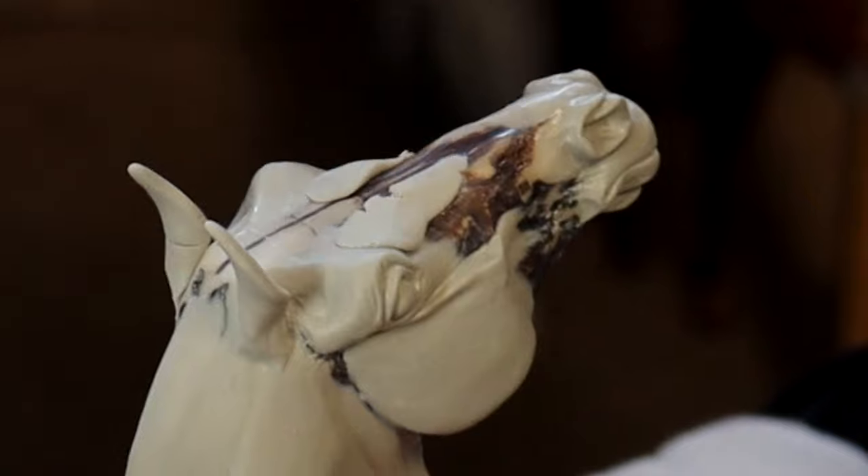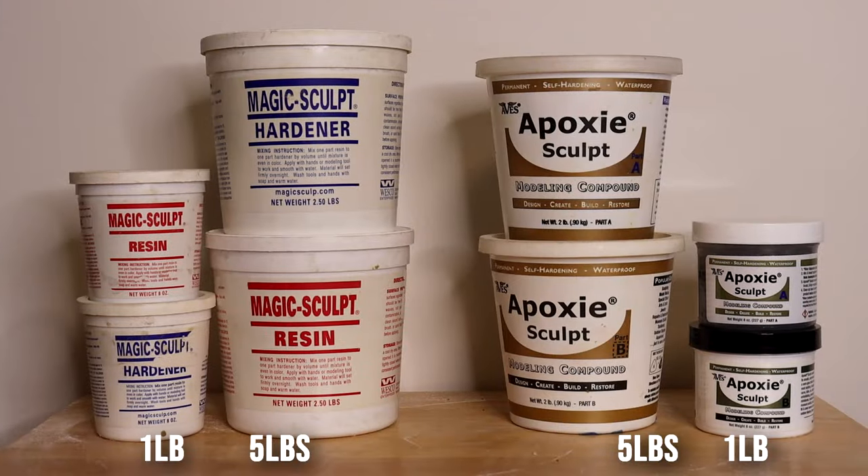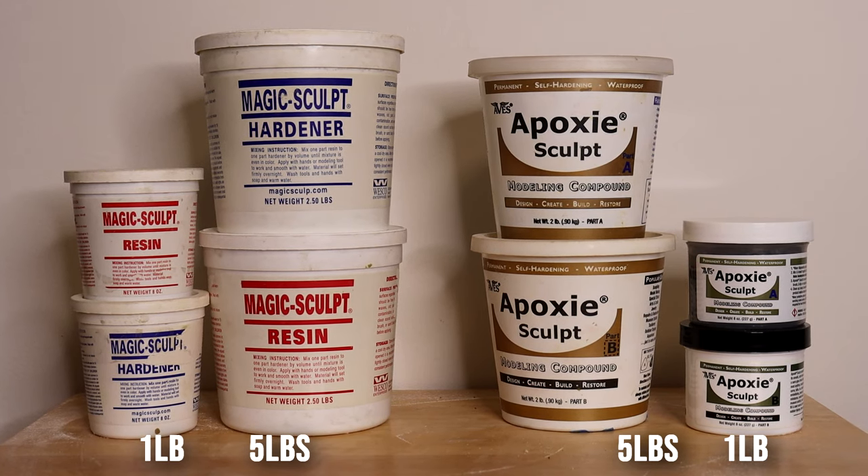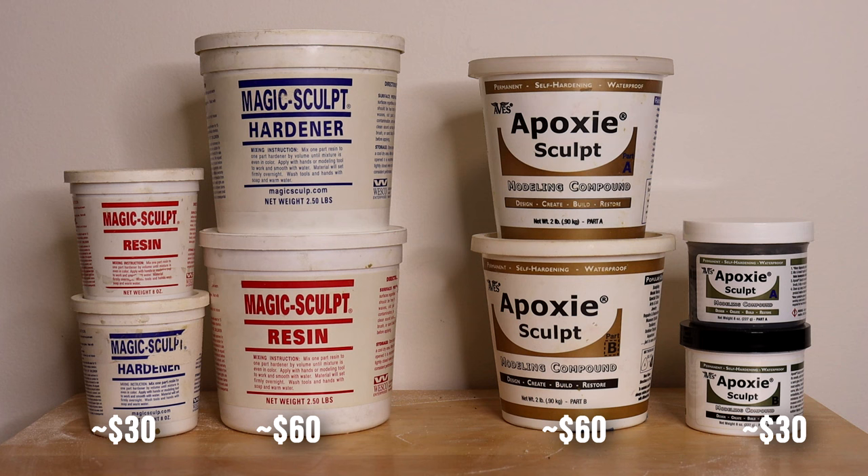Both are perfect options for customizing figurines or sculpting original works. I find both have a very similar smell — a slight odor, nothing too crazy. You can buy each in a five-pound or one-pound container, and they retail at essentially the same price point: around sixty dollars for five pounds and thirty dollars for one pound.